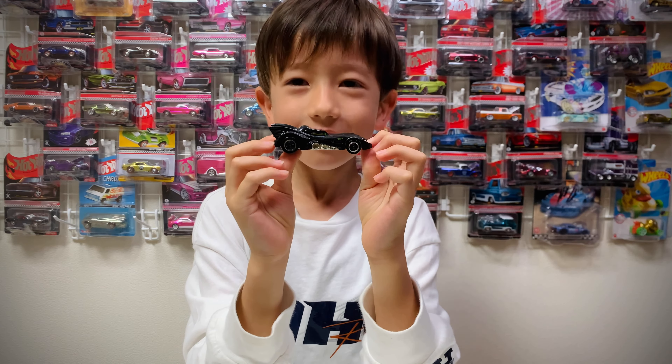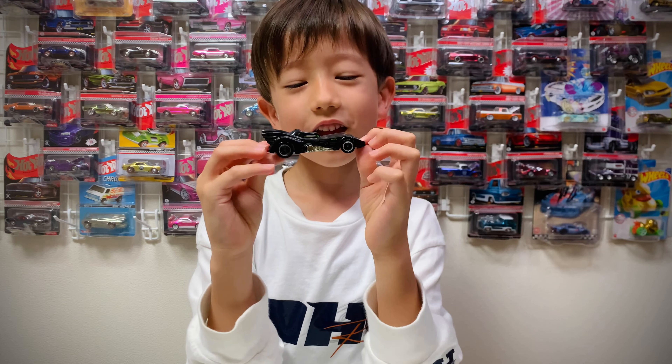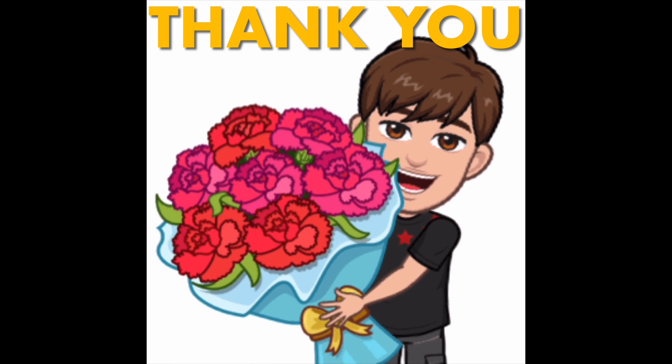Thank you, Ryan. And this is a gift from Ryan, so thank you, Ryan. Bye-bye, Showtimers. Thanks for this gift.